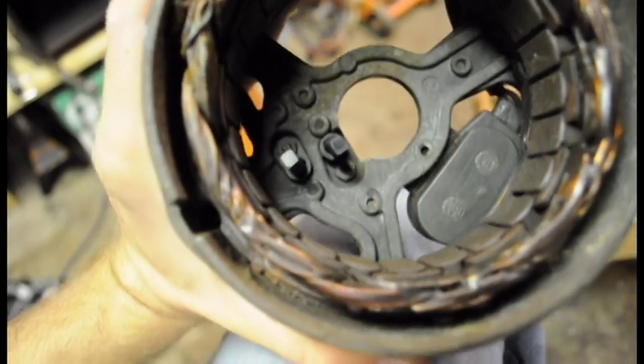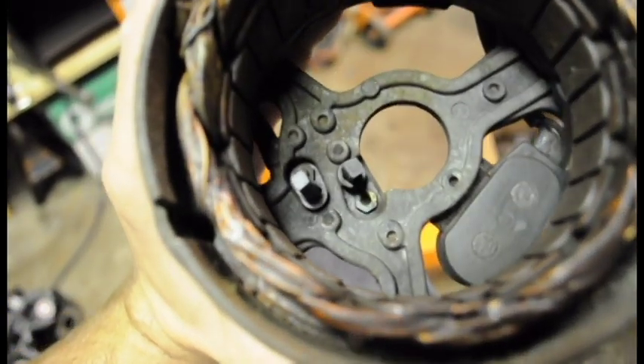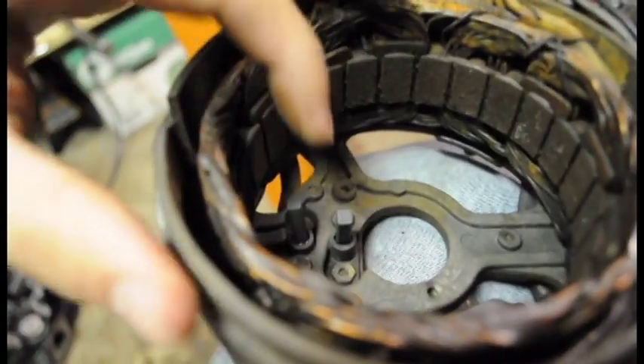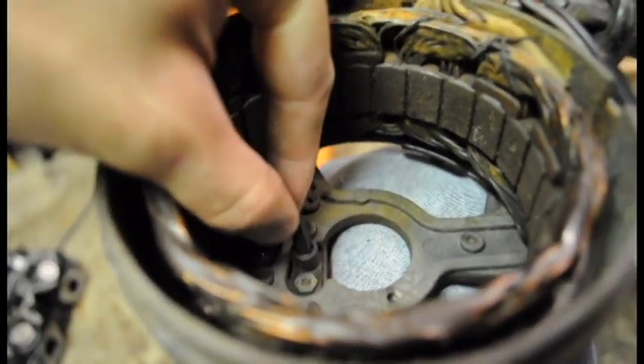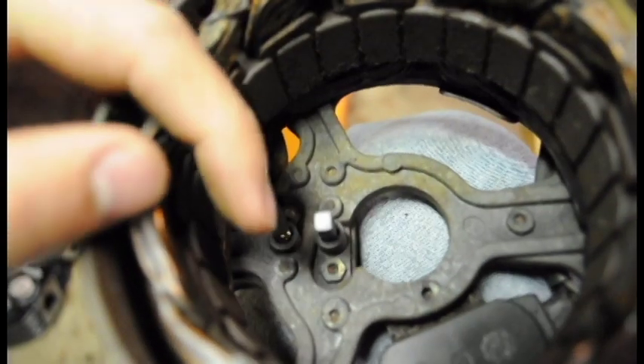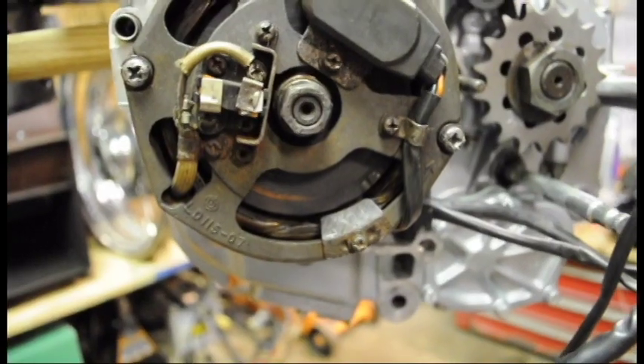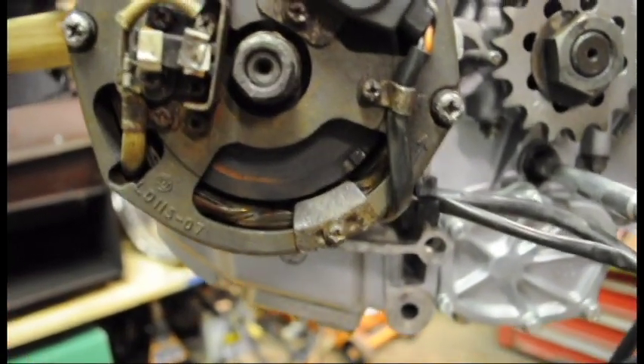When you go to put the stator on, make sure those two little prongs right there are down low. If they're sticking out at an angle when you go to put the thing on, chances are they're not going to sit back down in there.